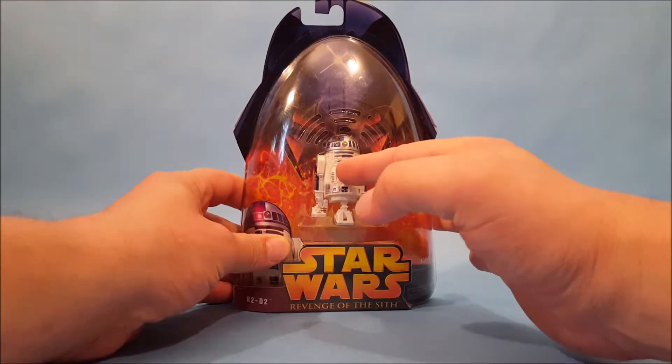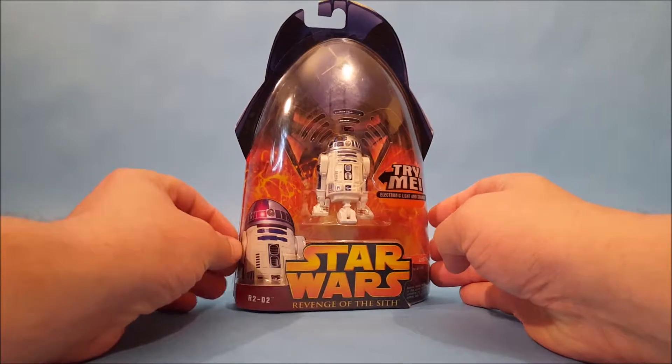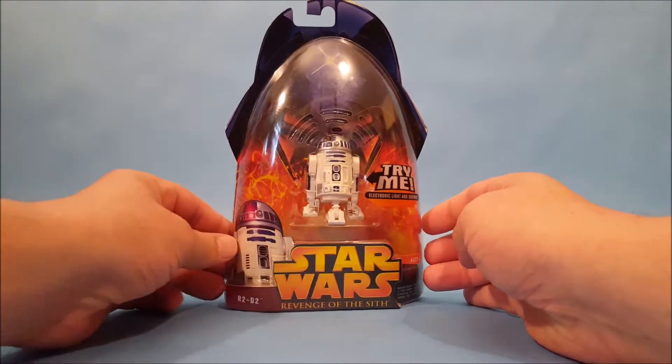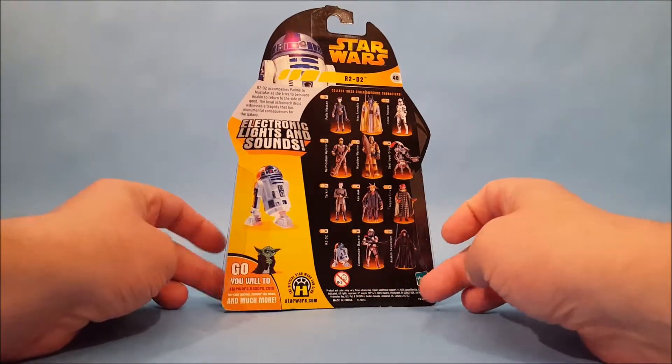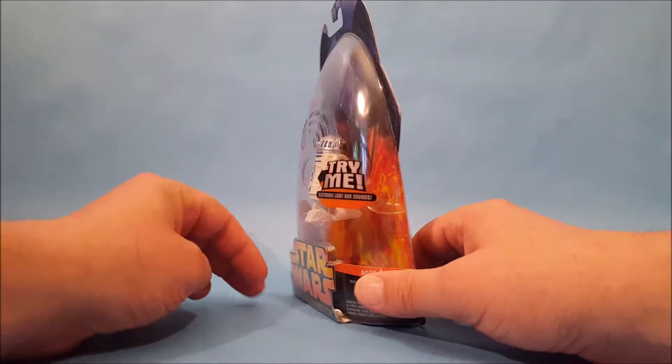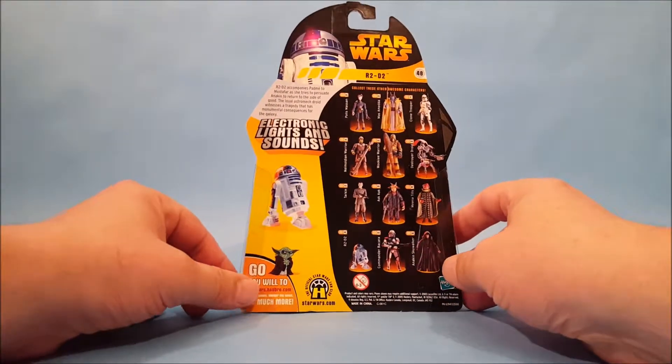I'm sorry — over time the battery just fizzled out on us. But before we crack this package open, I just want to spin the packaging around and let you guys see it real quick. And of course I want to read the little description on the back here.